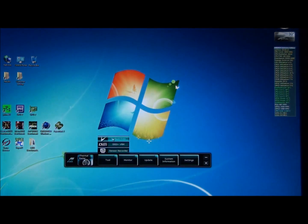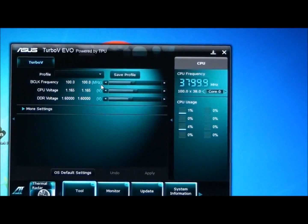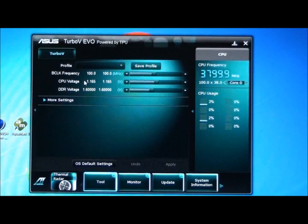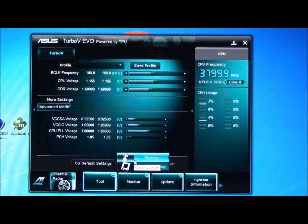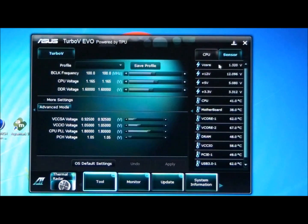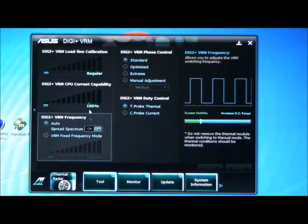You've also got Turbo V Evo, which is for real-time overclocking. You've got all frequencies up there, the BCLK, CPU voltage, DDR voltage, and all the other voltages. On the right-hand side you can change the display from CPU information to all the sensors, which includes voltages, fan RPMs, and temperatures. Then you've got Digi VRM where you can change all the VRM settings that you have access to in the BIOS.